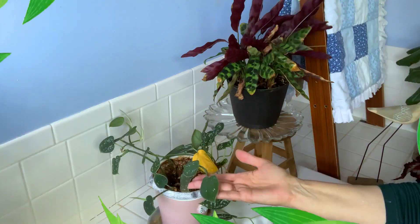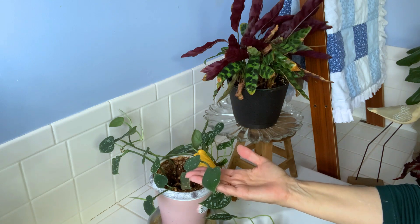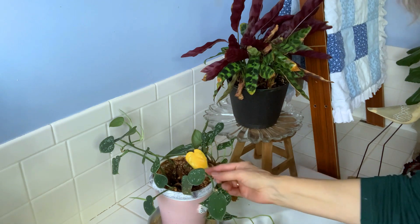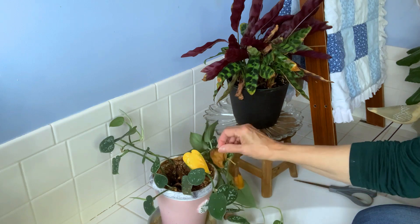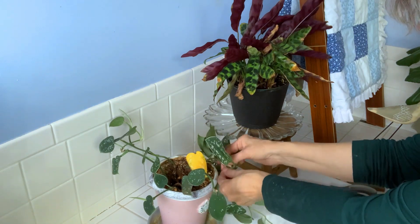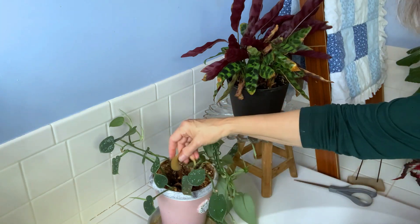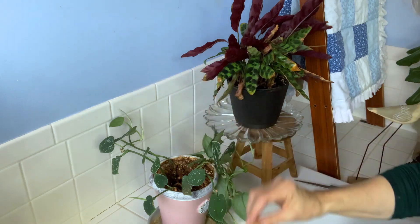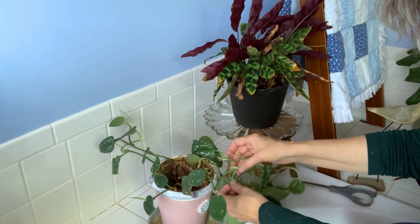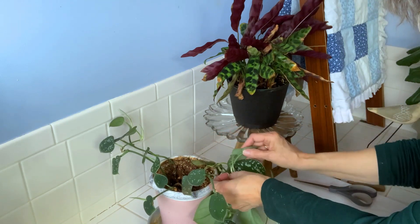Next, here in my bathroom I have this scindapsus — I believe White Satin is the variety — but as you can see it has some yellowing leaves and some dying leaves, so we're going to remove them from the plant. Sometimes you can just snap the leaves off when they're dying and looking bad. This one just popped right off — that means it's ready to go. This scindapsus is getting a little bit tangled up the way it's growing.